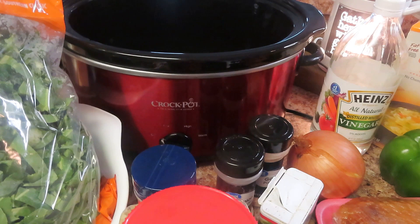Like I said, I normally would have red pepper flakes and hot sauce, but I don't have either right now. It's okay though — the recipe will still do what it does.